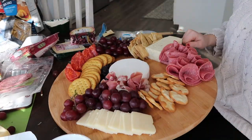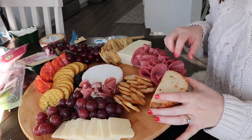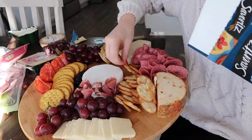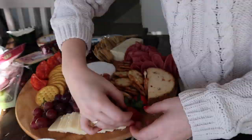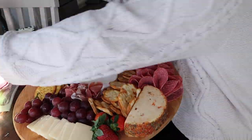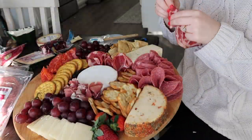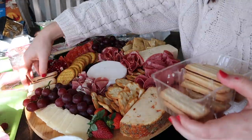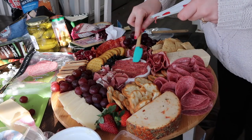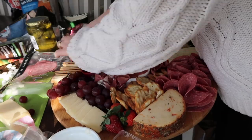When beginning to build, always put the cheese down first and build from there. Try not to have similar foods or similar colors touching each other — for example, don't put two types of crackers or two types of meats right next to each other. Make sure everything is touching and fill any open spots. You also want some items to have height for a more dramatic look — grapes and crackers are great for adding height.